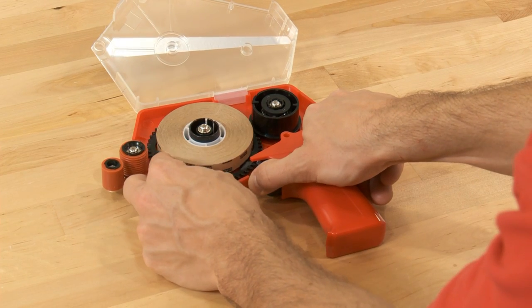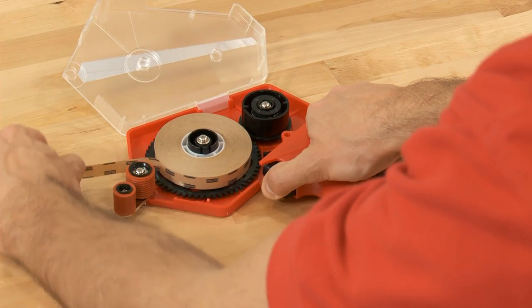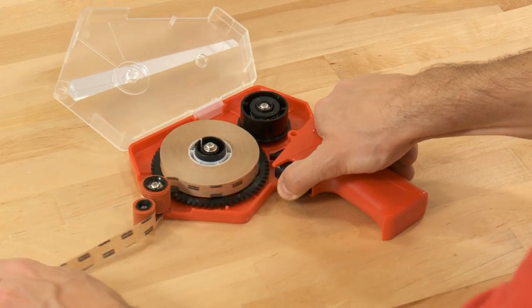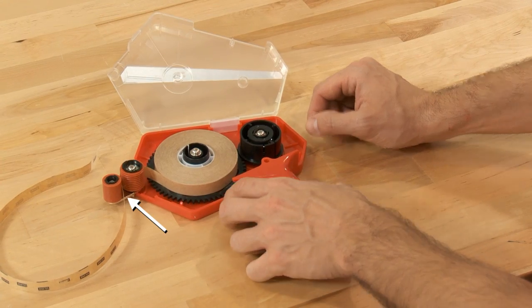Hold down the trigger and thread the tape leader up over the roller closest to the hub and down in between the first and second roller. Stop the end of the leader at the second roller.